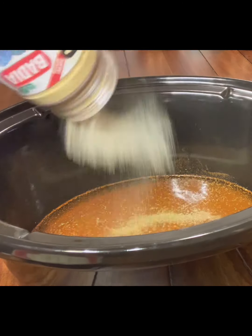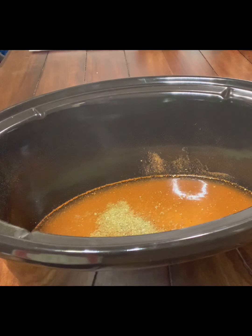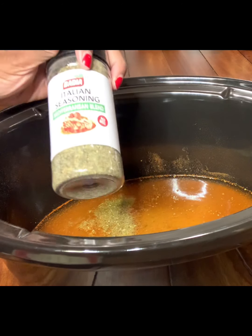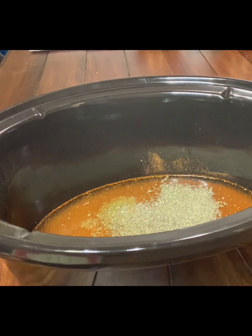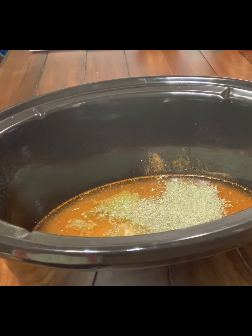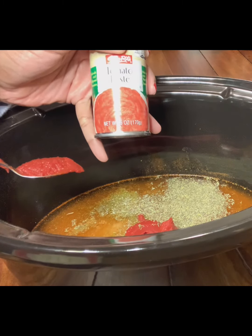We're going to add some Adobo — you have to say it with the accent — some Italian seasoning, a teaspoon of minced garlic, and a teaspoon of tomato paste.